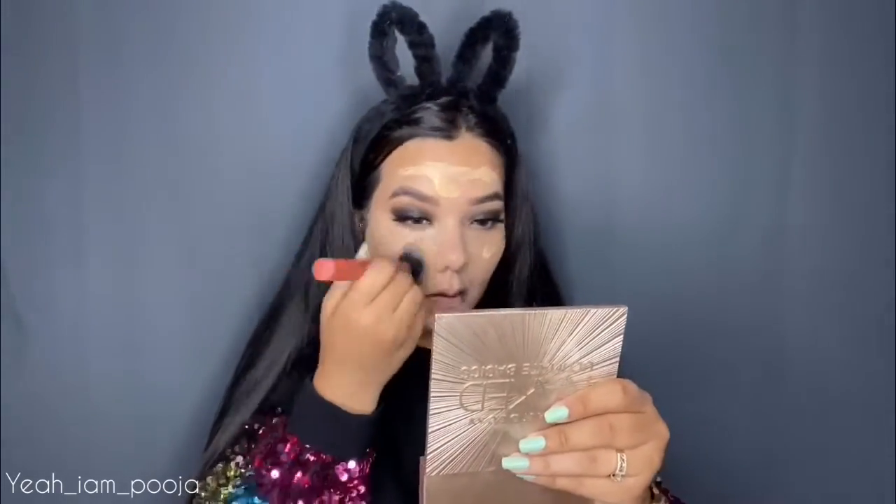Now I'm done with the eye makeup and starting base. First, I'm applying the Ponds Superlight Gel Moisturizer, my current favorite, all over my face until fully absorbed — it gives really good hydration. For foundation, I'm using the L'Oreal Infallible Pro Matte Foundation in shade 05, applying it all over my face and buffing it in with my Real Techniques 201 buffing brush. This foundation is very full coverage, matches my skin tone perfectly, and has a nice yellow undertone. I've skipped primer today since it's already a matte foundation.